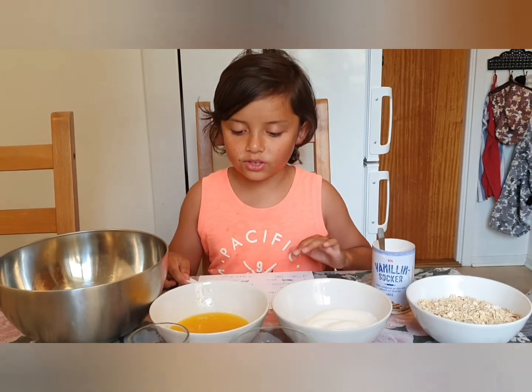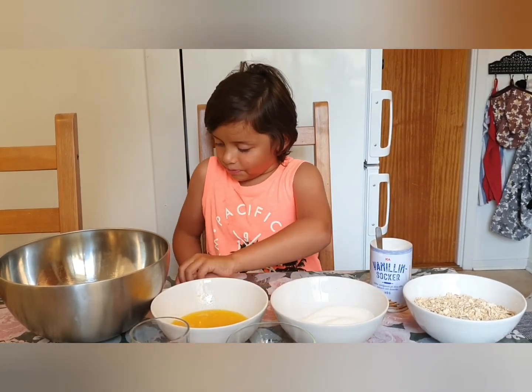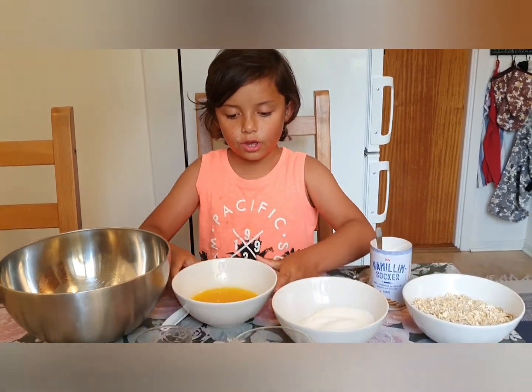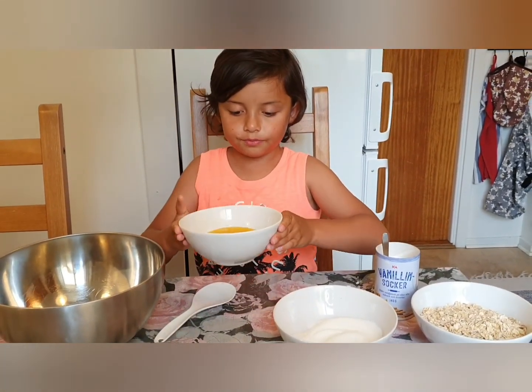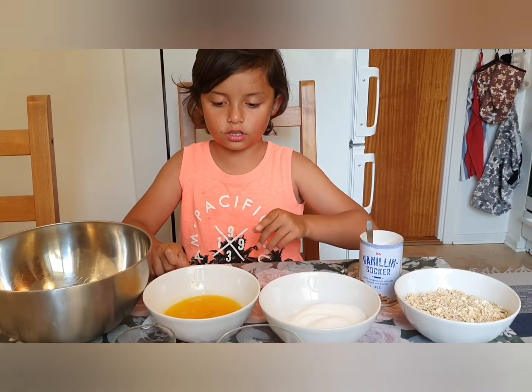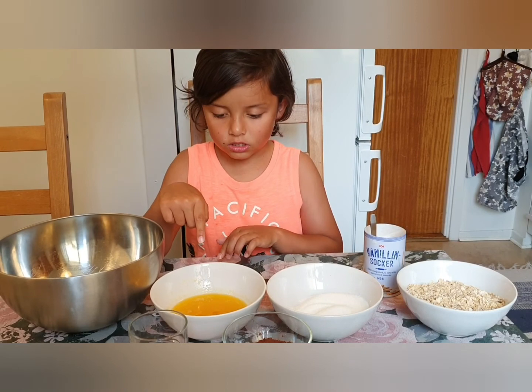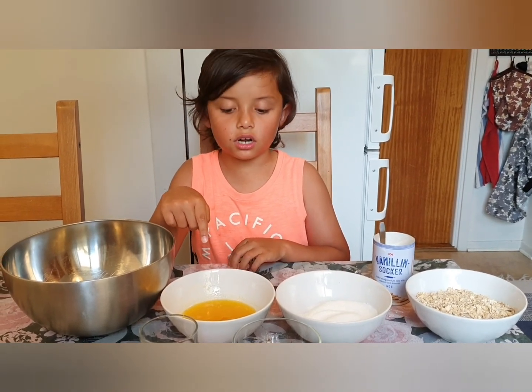Now we are going to make this. First we are going to put in the... margarine.